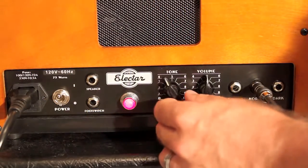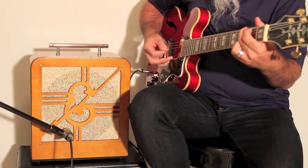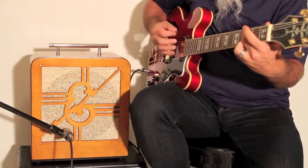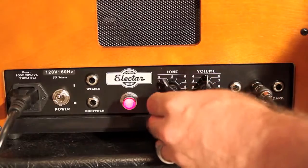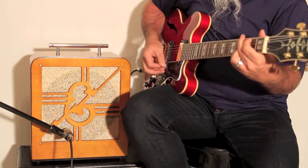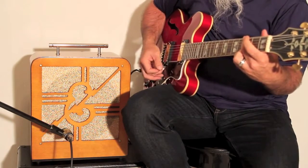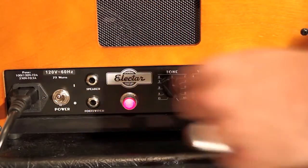To give you a feel for the tone control, I'll first roll the tone back to 2. Here's the same progression with the tone rolled up to 6. And here's the same progression with the tone maxed at 10.